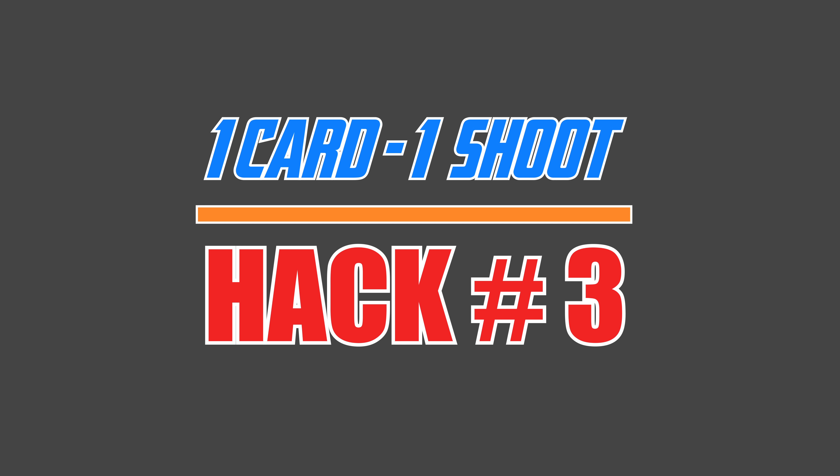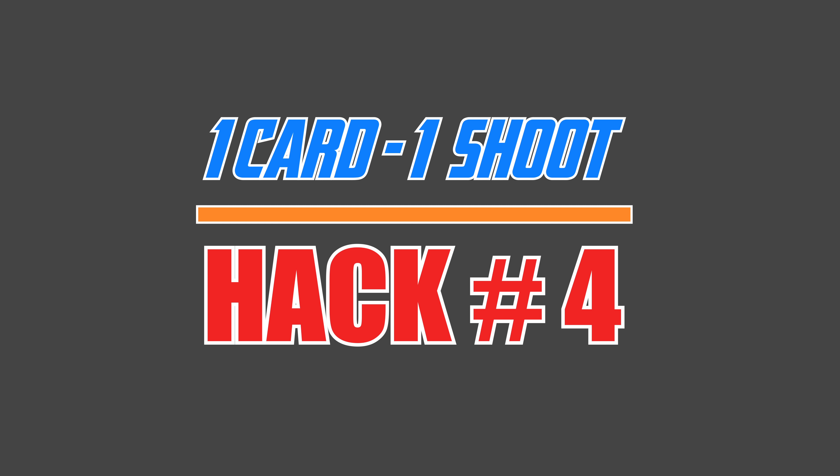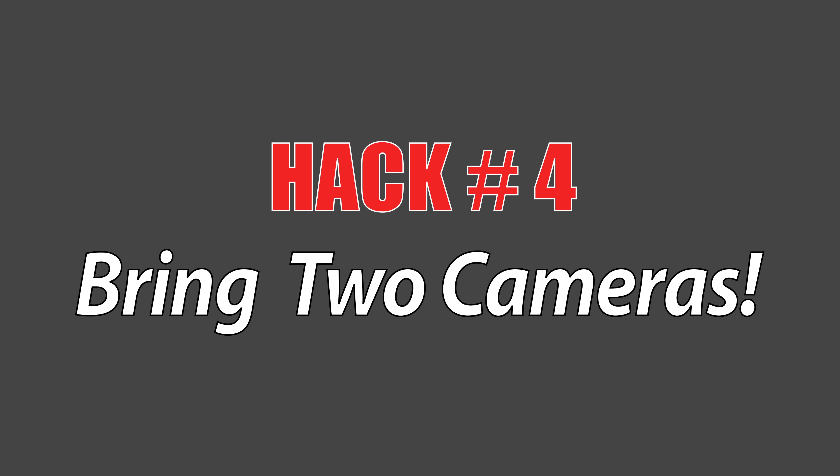The third hack is to bring a second shooter, because now you have two cameras and technically two cards at the shoot. The probability of both of those cards dying becomes even smaller — probably about the same as losing both cards in one camera.